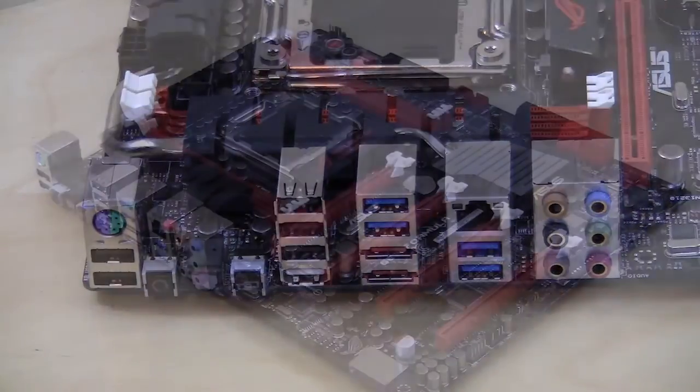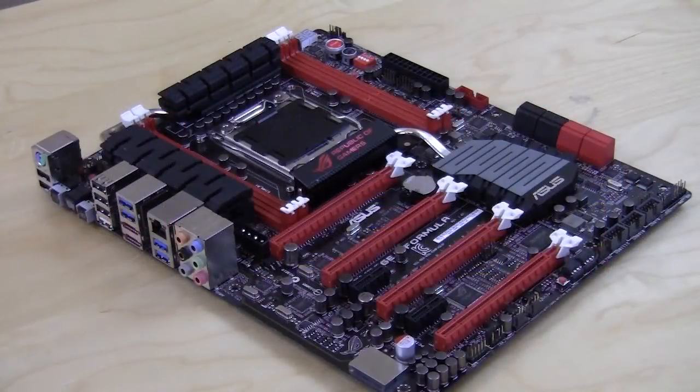That basically wraps it up for our unboxing and overview of the Asus Republic of Gamers Rampage 4 Formula motherboard. Make sure you check back soon on ThinkComputers.org for the full written review, and if you like our videos, subscribe. Catch you guys later.